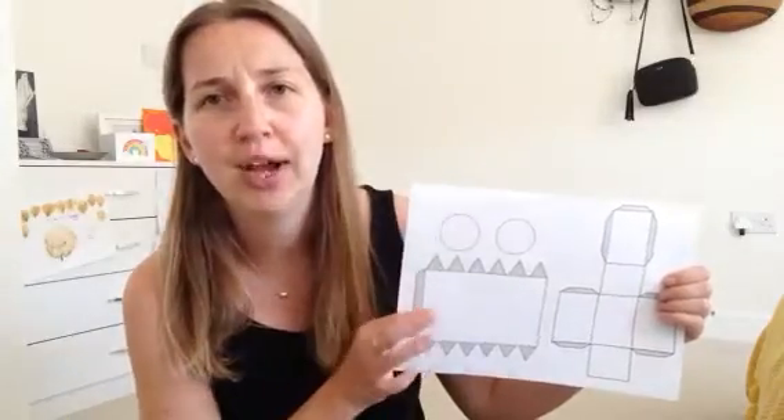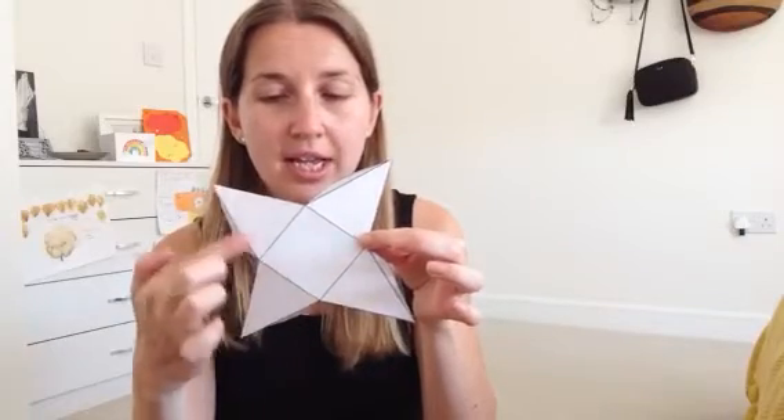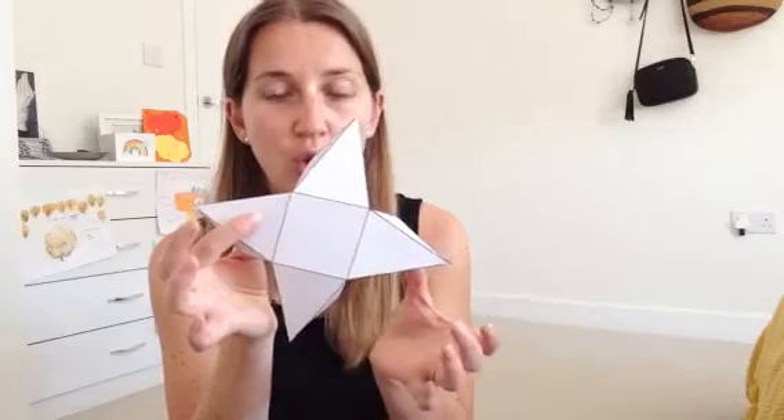I think I know what shape that will make. Then there's another sheet and I've already cut this one out. This one has a square and then it has one, two, three, four triangles.